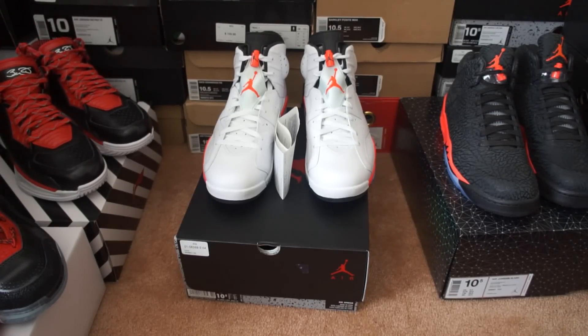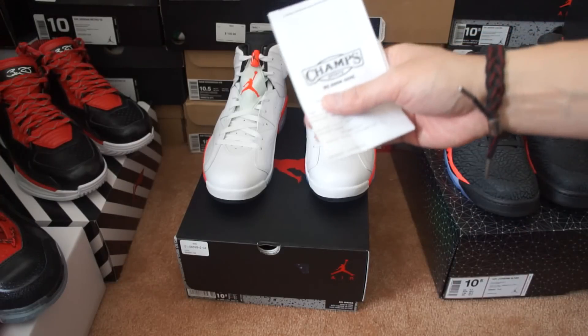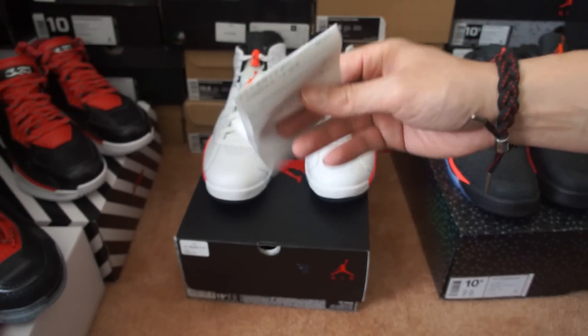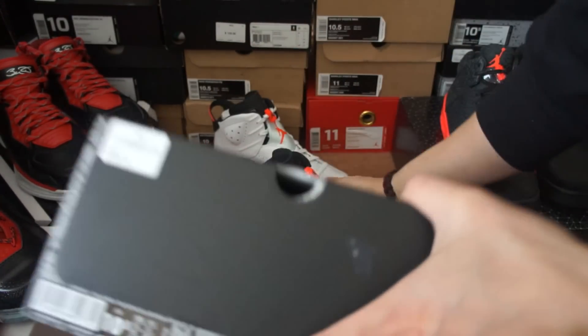Hey, what's up YouTube, it's your boy Gem0510 with another pickup review. I'm actually kind of late on this one — I'm just getting to the video right now. I was actually able to pick this up on February 15th, Saturday, on release day. Here it is — these are the 2014 Jordan 6 Infrared, the white infrared. I was able to pick these up at my local Champ store, so they always hold me down.